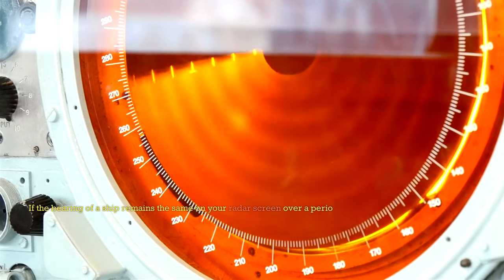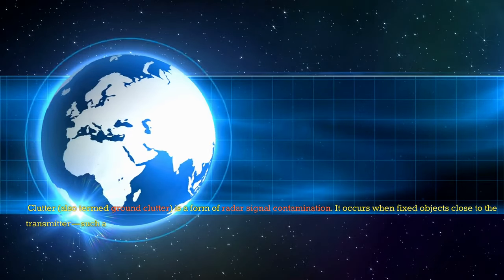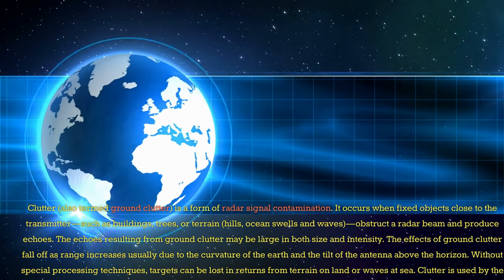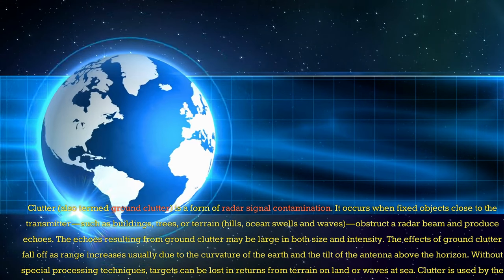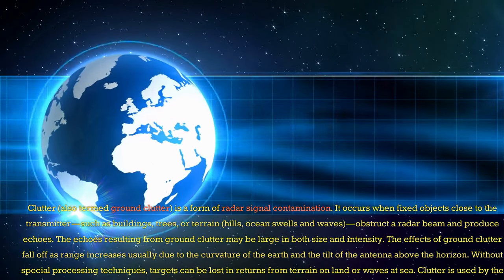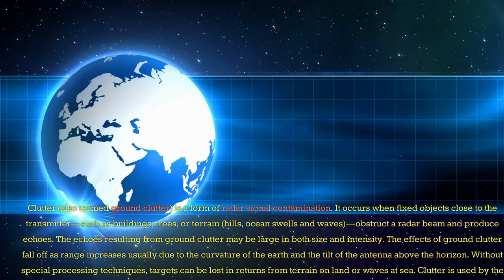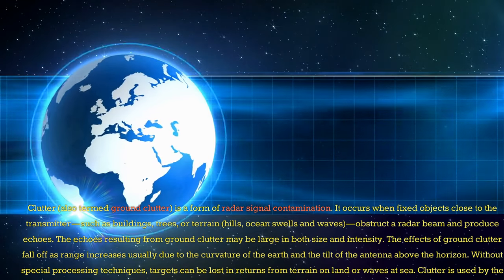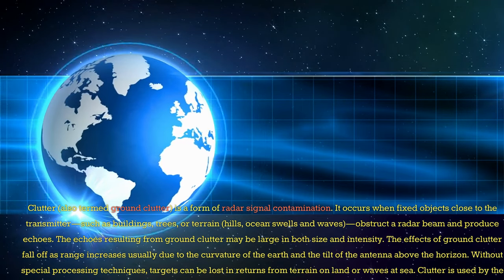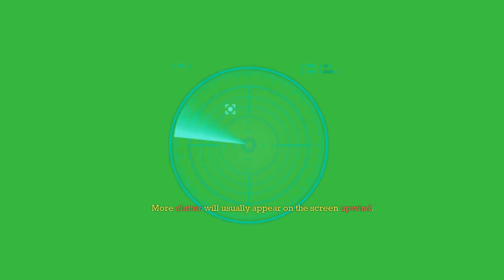Collision avoidance: if the bearing of a ship remains the same on your radar screen over a period of time, then there is a risk of collision. Clutter — also termed ground clutter — is a form of radar signal contamination. It occurs when fixed objects close to the transmitter such as buildings, trees, terrain, hills, ocean swells, and waves obstruct a radar beam and produce echoes. The echoes from ground clutter may be large in both size and intensity. The effects of ground clutter fall off as range increases, usually due to the curvature of the earth and the tilt of the antenna above the horizon. Without special processing techniques, targets can be lost in returns from terrain or waves. Clutter is used by the military to jam radars by the use of chaff — small reflective material used to hide troop, ship, or aircraft movements by creating many returns and overwhelming the radar's receiver with spurious targets. More clutter will usually appear on the screen upwind.